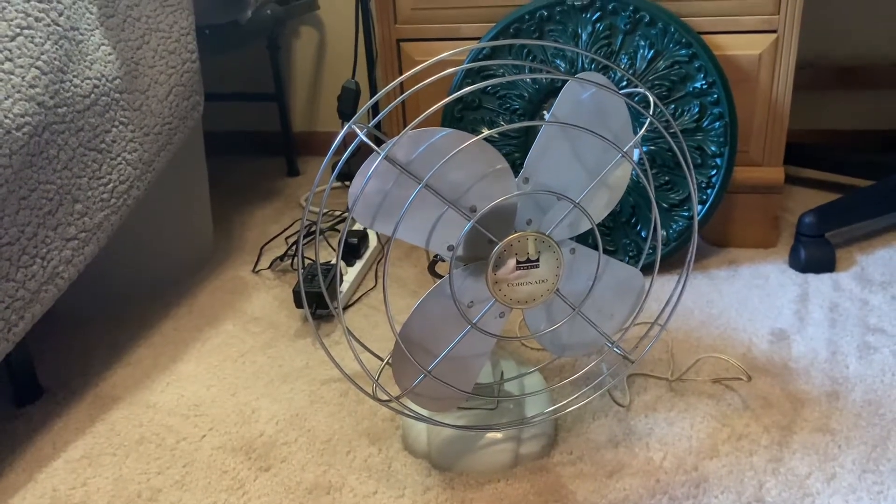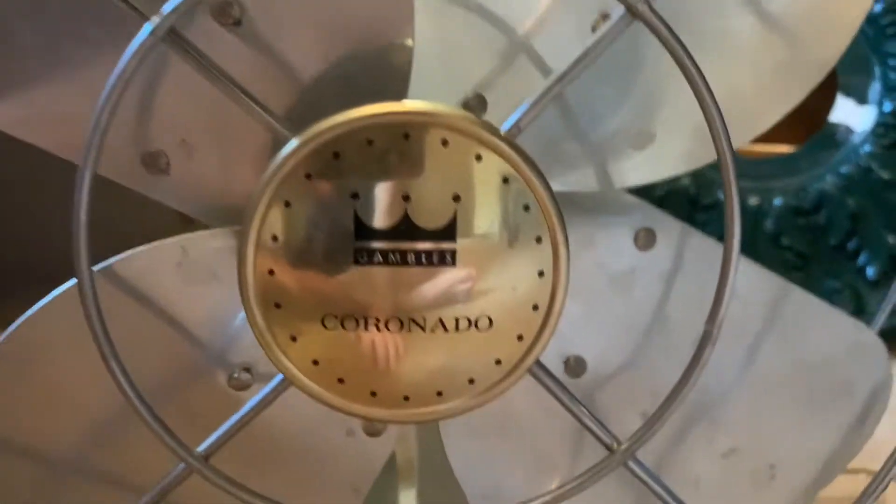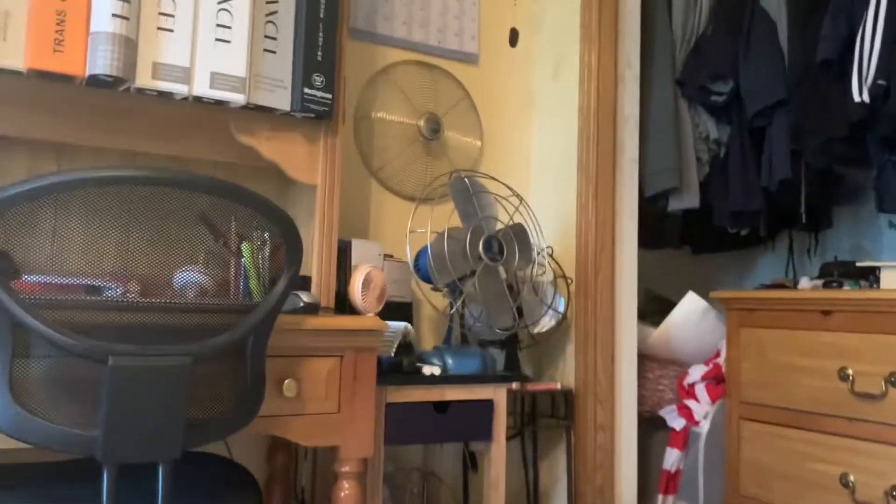On today's installment from the Summer Portables, we've got this Coronado — a Gambles Coronado fan. That's what the other label says. This one says Gambles on it; that one over there does not. That is another Coronado I've got.